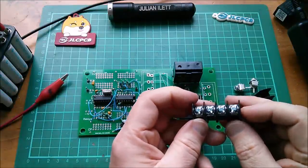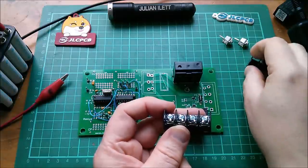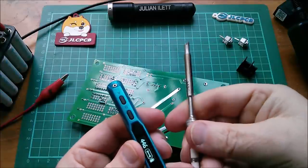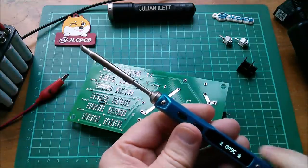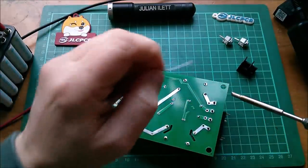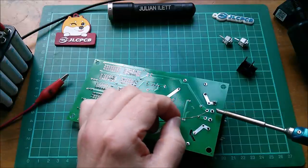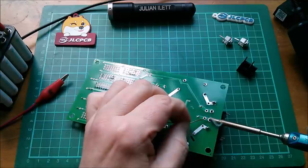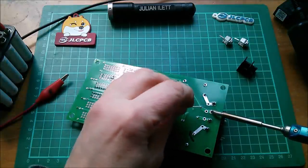I cut this six-way connector block down to a four-way by pulling the connections out and hacksawing the end off. I'll change soldering iron bits — this large chisel or wedge tip — get it warmed up to 400 degrees. That's soldering in quite nicely. Good surface area match to the iron — that's done.